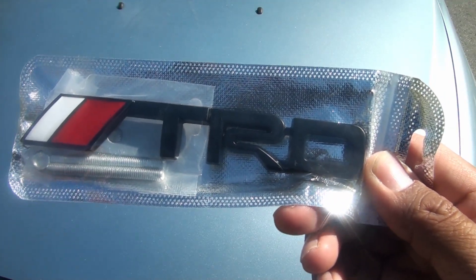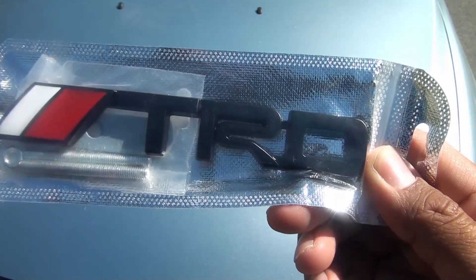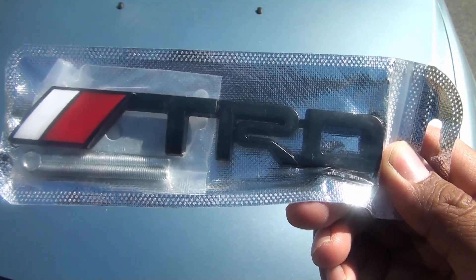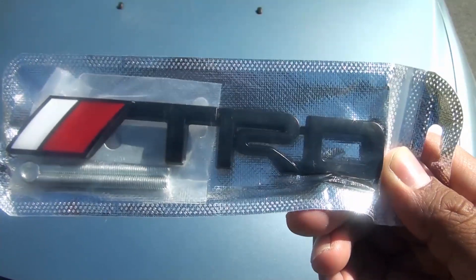Looking at this TRD badge emblem closer — it comes with the kit. The majority of the time, you can just lift the hood and install it. You don't have to remove your front bumper. Let's go!